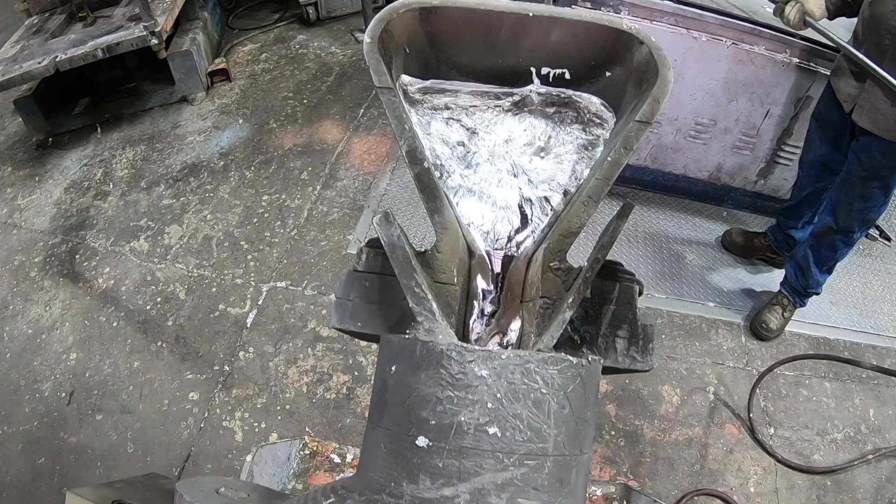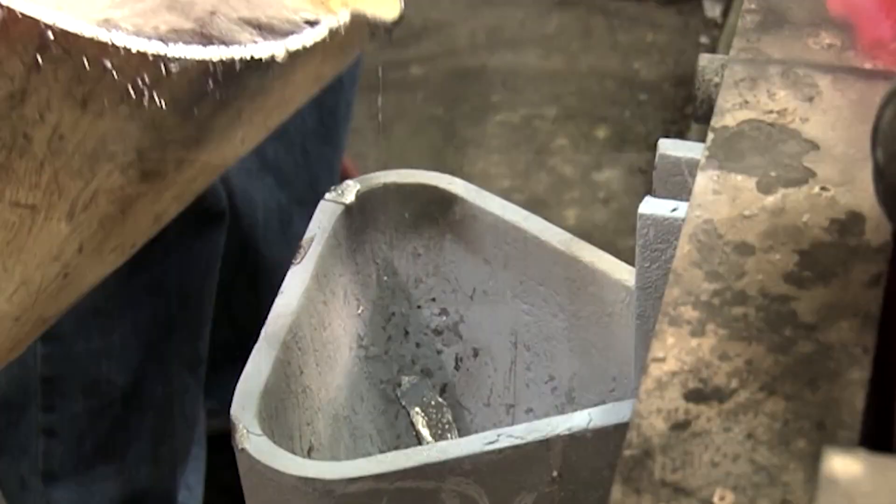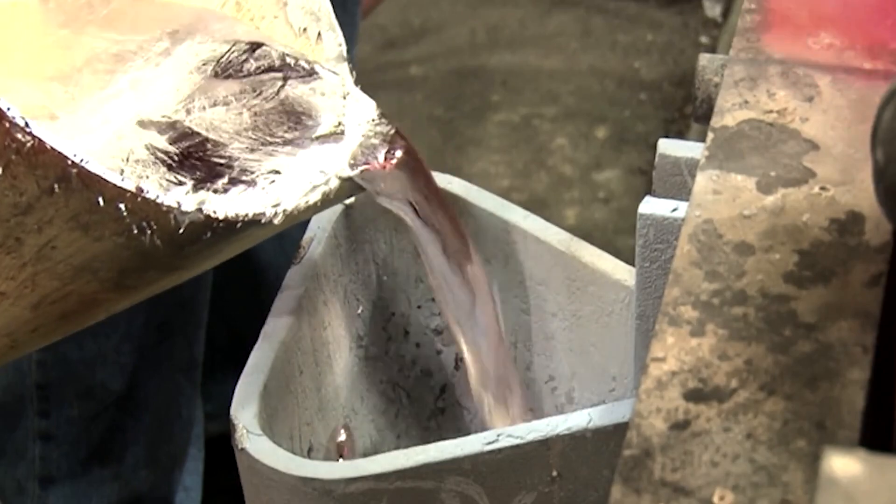Permanent mold is the process of pouring molten aluminum into a steel mold — that's the basic process. It's a precision casting where you can hold tighter tolerances, get nicer surface finishes, and get repeatability. Permanent mold casting is closer to the die casting surface finish, but you're getting a lot closer to a sand casting cost.